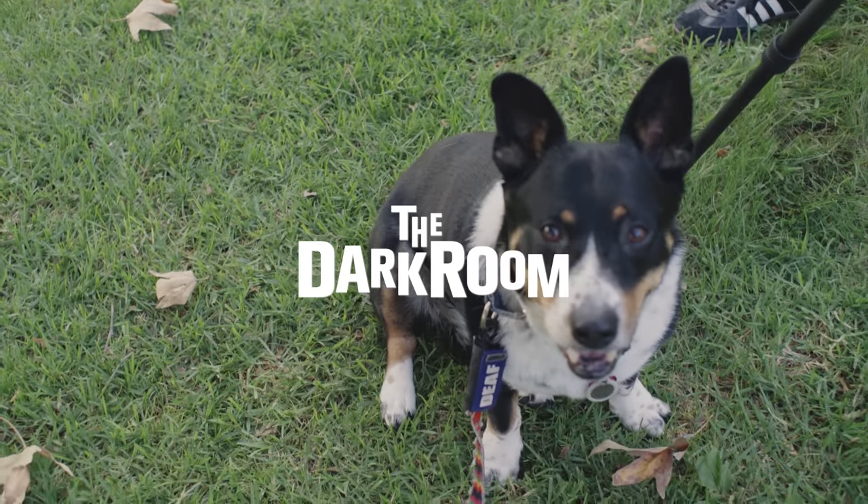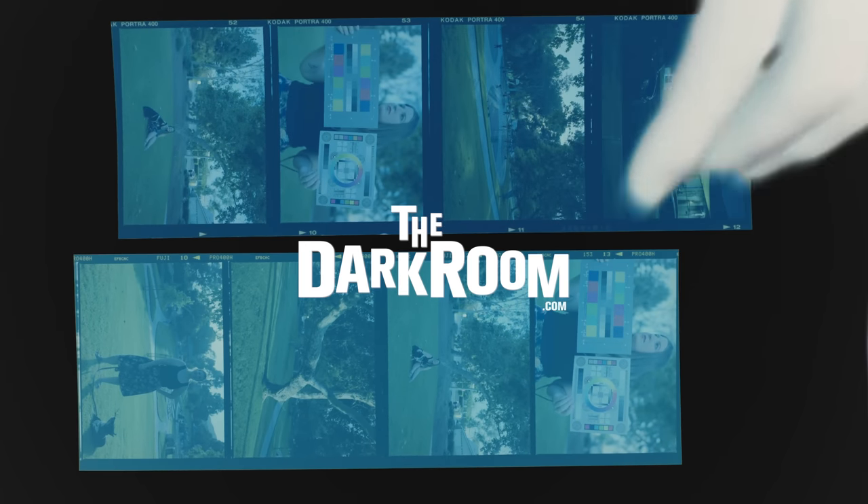Today's episode is sponsored by The Dark Room. All the rolls in today's video were developed and scanned by The Dark Room.